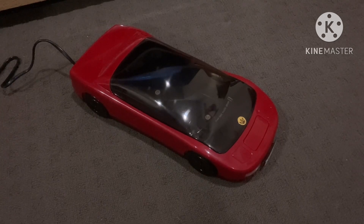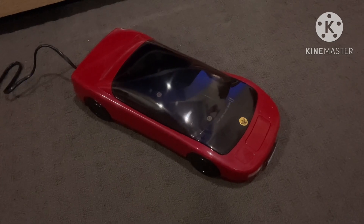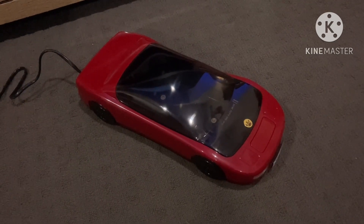G'day everyone, IndyTheVideoMaker2004 here and tonight I'm going to show you guys my Kinyo VHS rewinder.